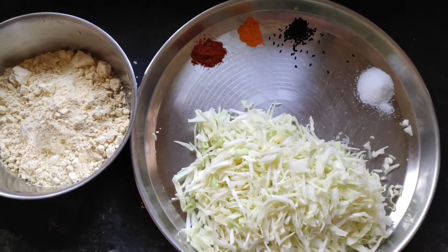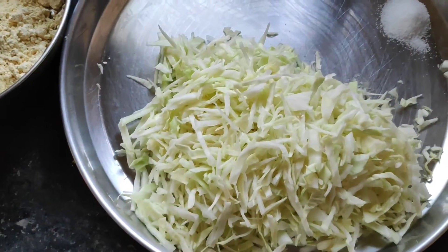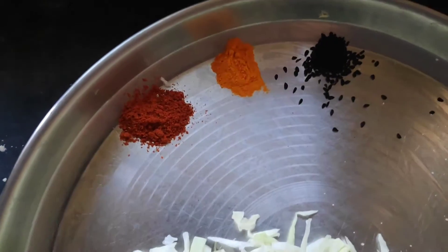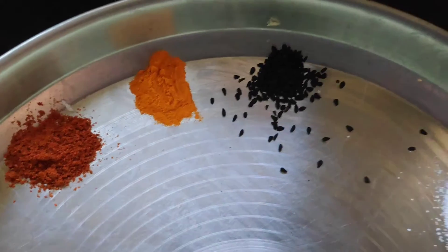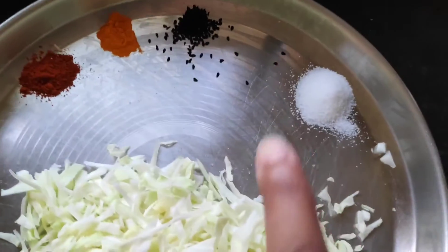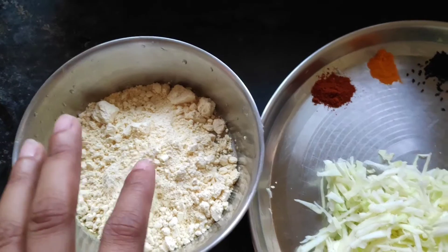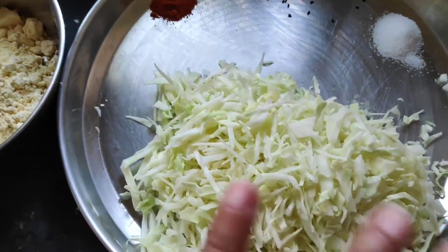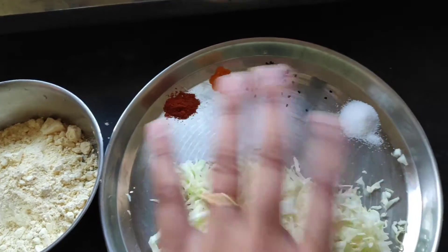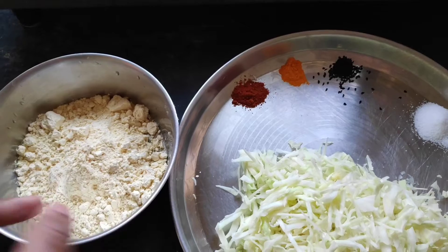Let's go through the ingredients one by one. Here is cabbage, which is very finely chopped — that's the major ingredient. We also have besan, red chilli powder (you can replace it with finely chopped green chillies), a little turmeric, and kalonji. You can also use ajwain in place of kalonji depending on the flavor you prefer, and salt according to your taste. All of this will be mixed with water in a bowl.